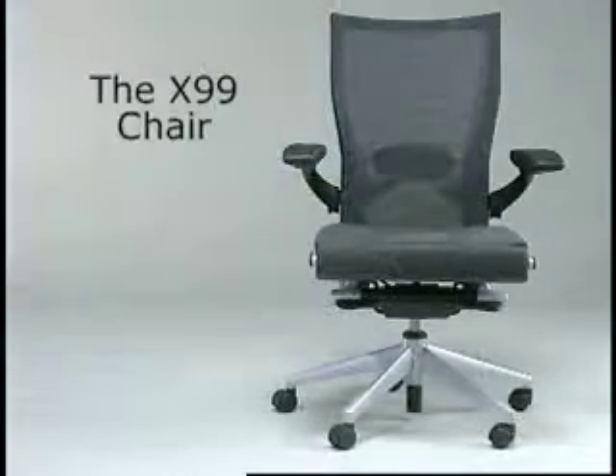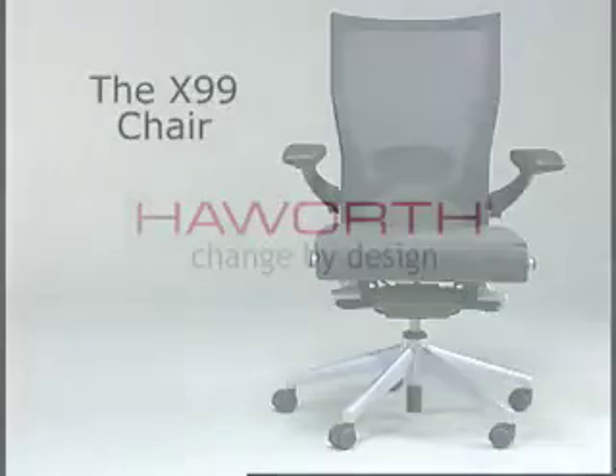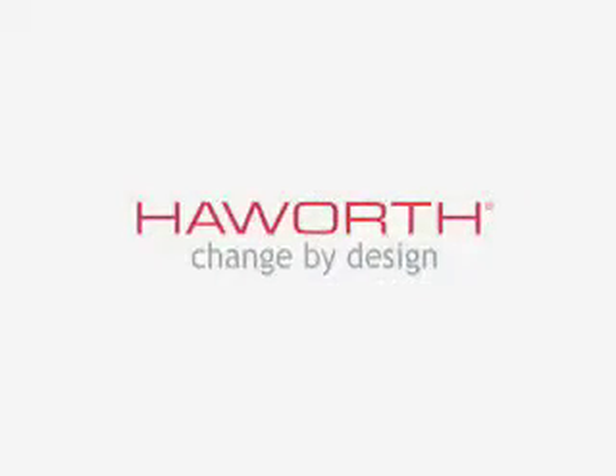These adjustments have been designed to enhance your comfort, productivity, and overall well-being. Your Haworth X99 chair can be readjusted as these factors dictate throughout your work day.